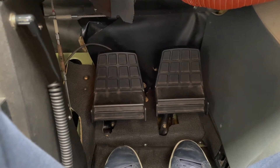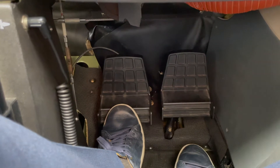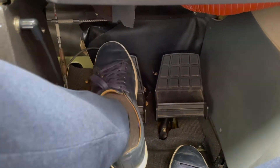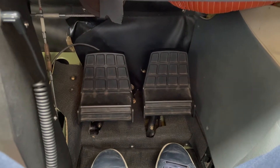The rudder pedals are divided into two parts. The bottom part controls the nose wheel and the rudder, and the top part controls the brakes — and each pedal controls each side respectively.